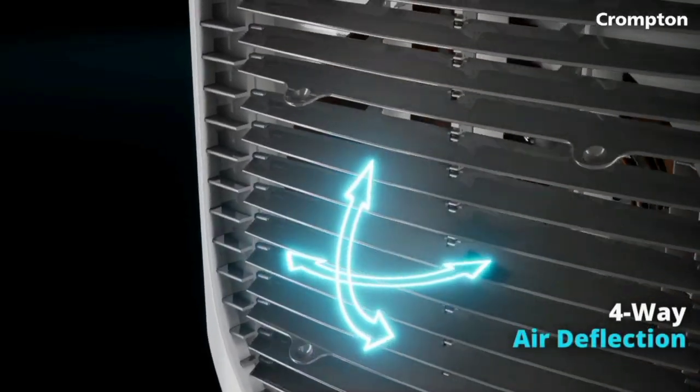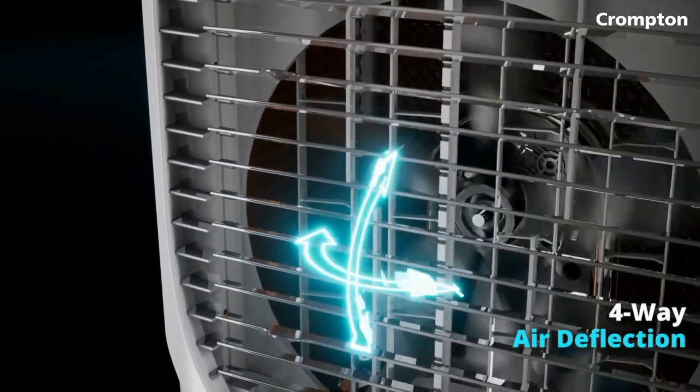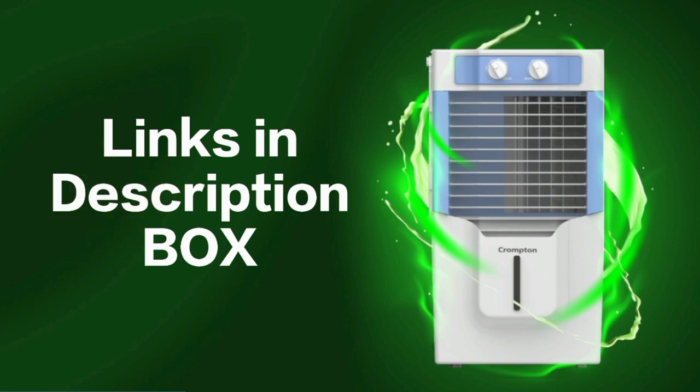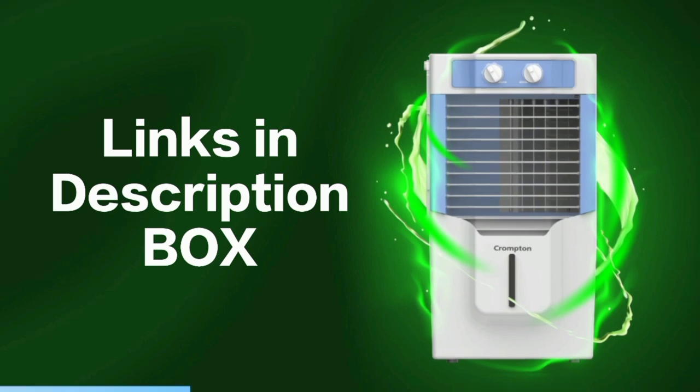If you have any doubts about this air cooler, you just need to fill it with normal tap water to use it. This product is available on Amazon, and the link will be in the description.